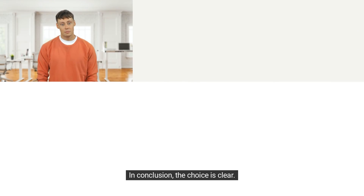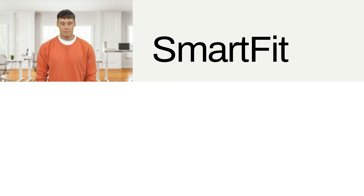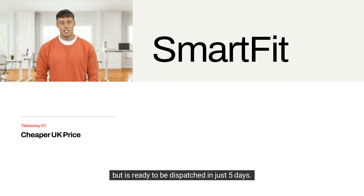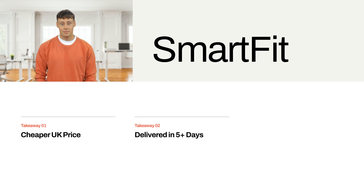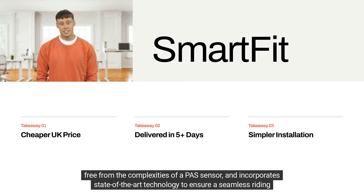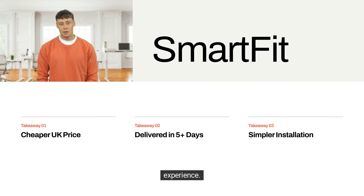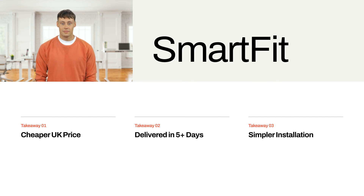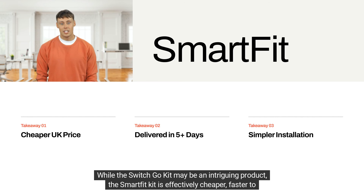In conclusion, the choice is clear. The Smart Fit Kit not only comes at a lower total cost, but is ready to be dispatched in just five days. It offers a simpler installation process, free from the complexities of a PAS sensor, and incorporates state-of-the-art technology to ensure a seamless riding experience. Its safety and security features, including the GPS tracker and alarm, make it the more sensible choice.